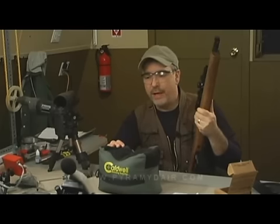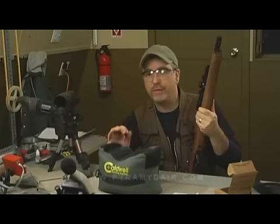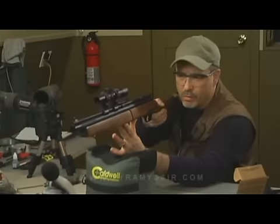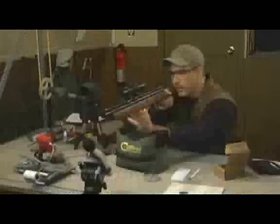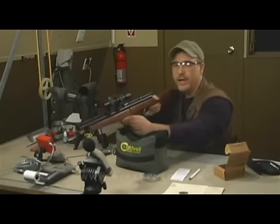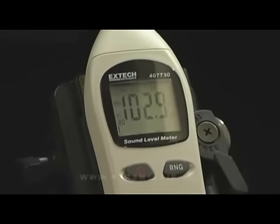Let's do the sound testing for the Benjamin 392. My testing is not scientific — I have an off-the-shelf sound level meter set to max hold, which reads the loudest sound and holds it until it reads the next loudest. We'll shoot the rifle five times at eight pumps and see what the loudest decibel reading is. The meter pinned at 102.9 decibels and stayed there for all five shots. Personally, I would put this rifle in the medium to high loudness category.